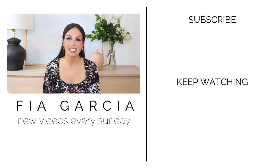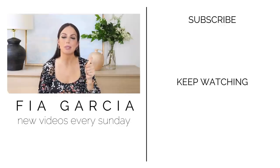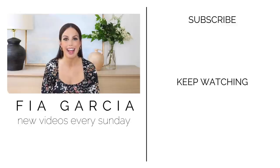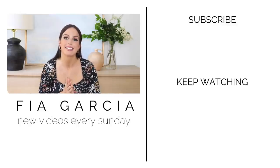Thank you guys so much for watching. If you liked today's video don't forget to give it a big thumbs up and hit the subscribe button — I post home decor and DIY content every Sunday and I hope to see you guys next Sunday. Bye!